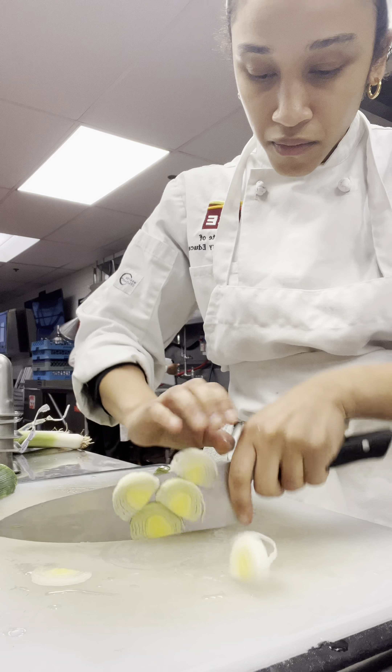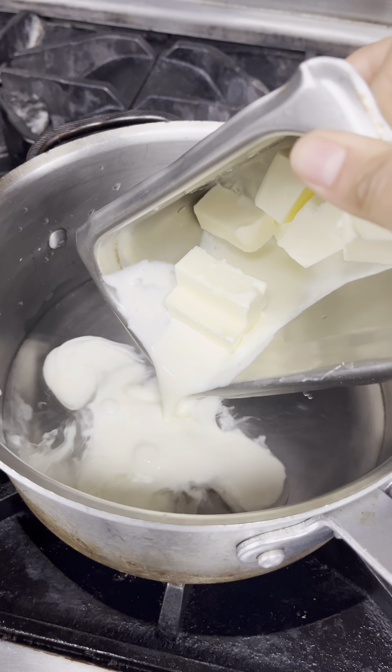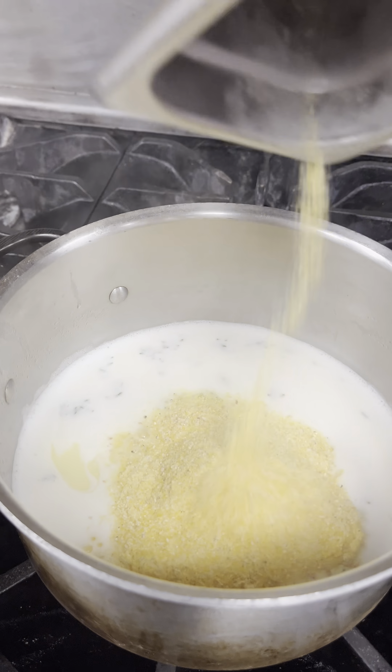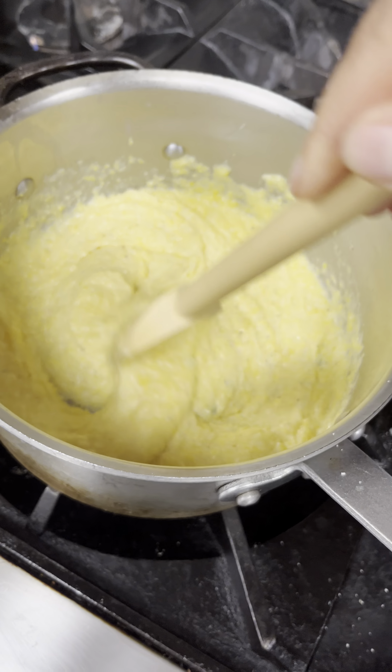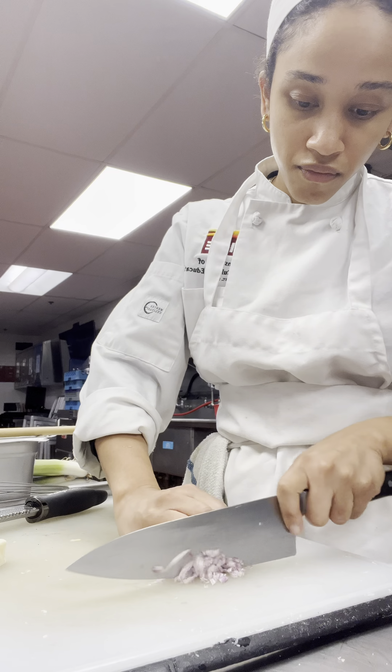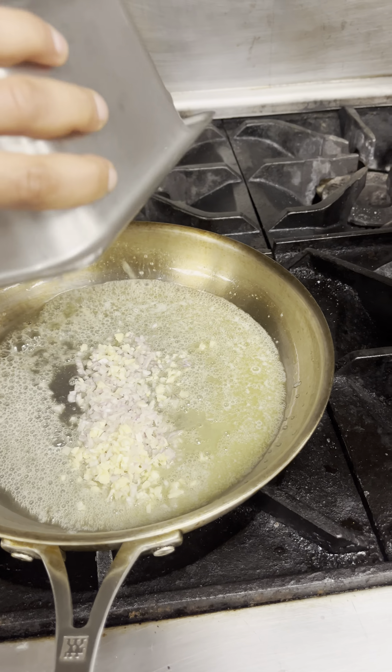I first washed and sliced up some leeks, added some water, butter, and cream to a pot. They gave us cornmeal for this, which I know isn't traditional, but that's what they gave us. I added the cornmeal to the pot, mixed it, and allowed it to cook. Then I grated up some parmigiano-reggiano, minced up some garlic and shallots, and added that to a pan with some butter.